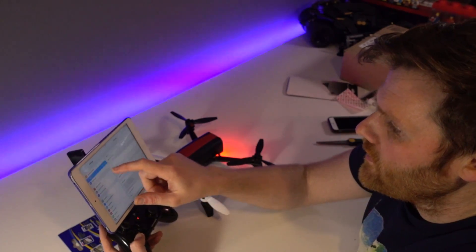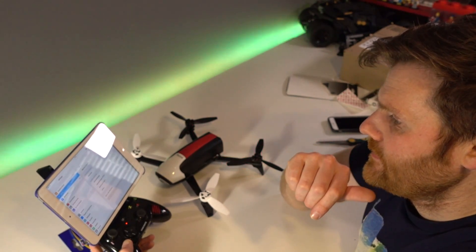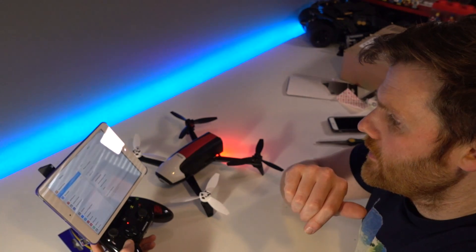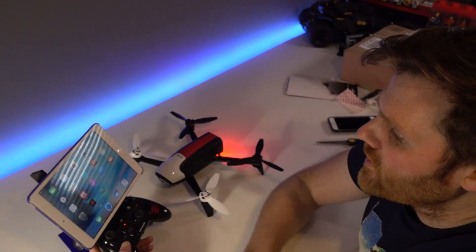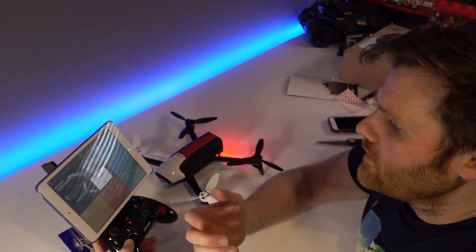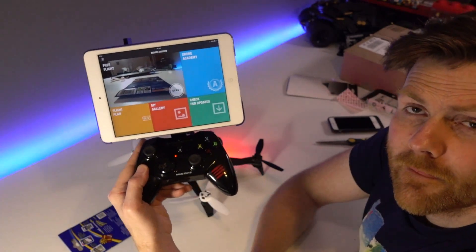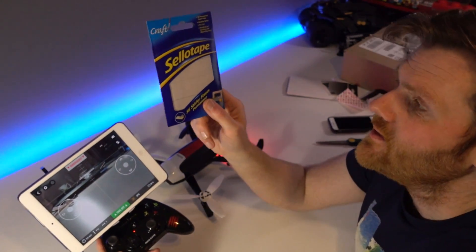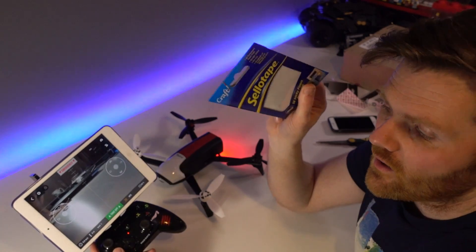Connect to Wi-Fi Bebop - connected. Free Flight - go to settings - and we're done. It turns out you don't actually need these extra components. The list of all the parts used will be in the description below along with links to any sites where I bought things from.